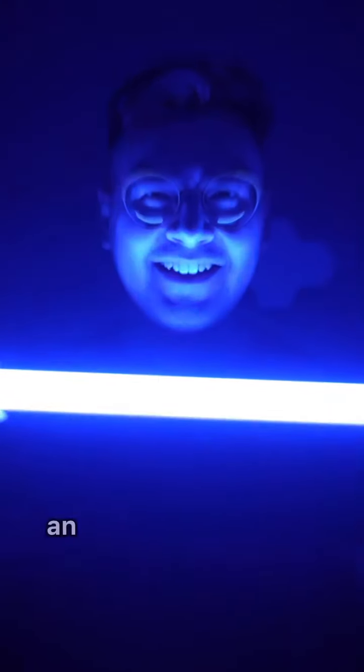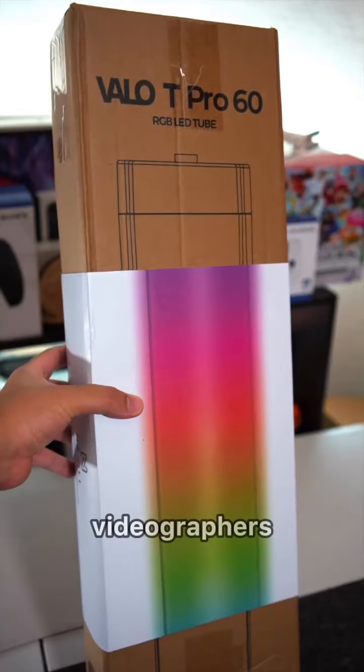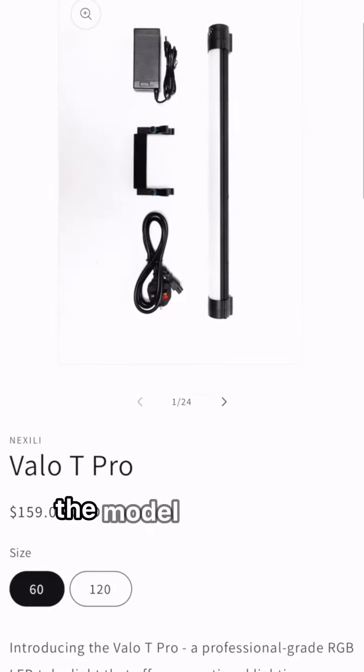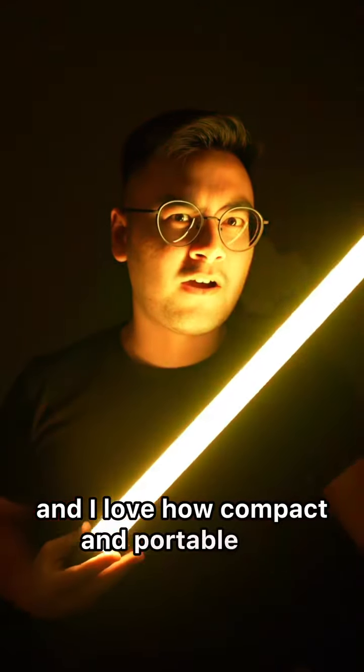This is the Valo-T Pro, an RGB LED tube light designed by Nixilli for photographers, videographers, and other creative professionals. They come in two size options: 60 and 120. The model they sent over for me to review is the 60 size option, and I love how compact and portable it is.